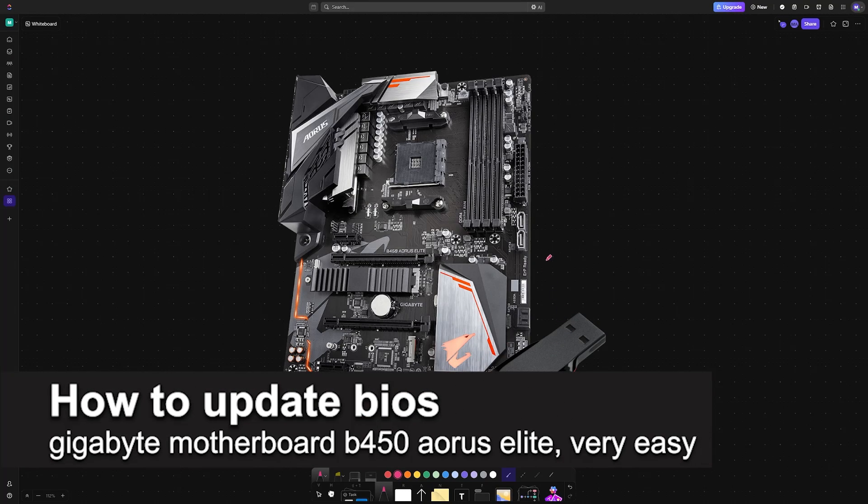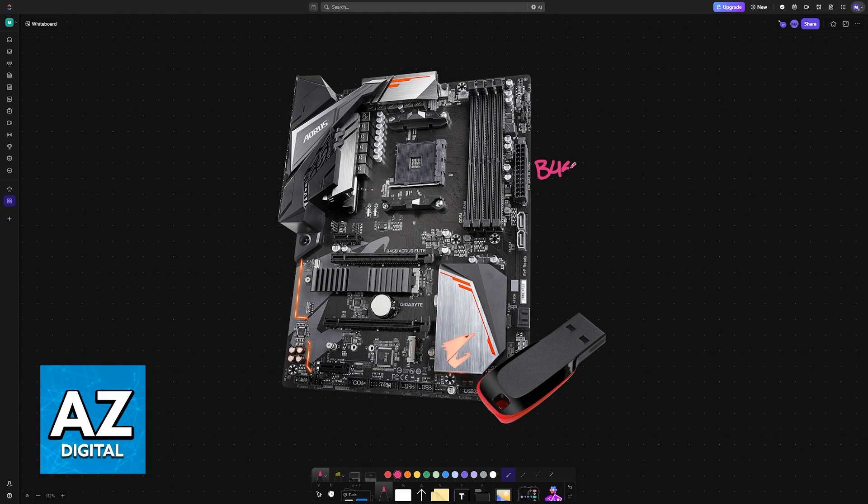In this video I'm going to teach you how to update the BIOS on your Gigabyte motherboard B450 Aorus Elite. It's a very easy process, so make sure to follow along. If you have this particular model of motherboard from Gigabyte, or any other one, you can perform a BIOS update by using a USB flash drive.